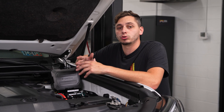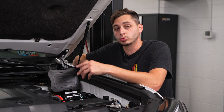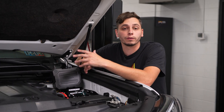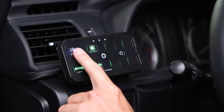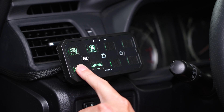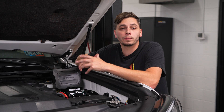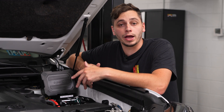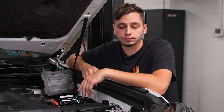If you only plan on using the app, you don't need to run the controller into your interior, but you do still need to plug it in and tuck it away under your hood. If you prefer physical buttons, run the switch panel into your interior and install it somewhere on your dash or center console. You get the best of both worlds — smart control with the app and hardwired reliability with the physical controller.